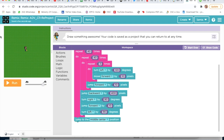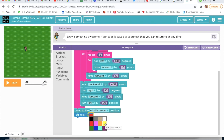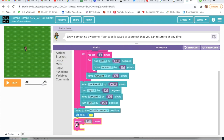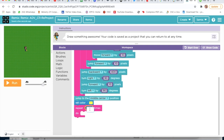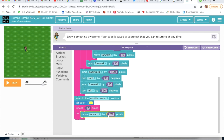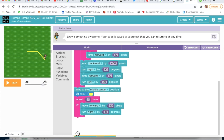Now I will take Set Color. Set Color to Yellow. I will go on Loops and take Repeat Do, and type here 2. Then I will take Move Forward — Move Forward by 90 pixels. Then I will take Turn Right by 45 degrees, and again Turn Right by 90 degrees.